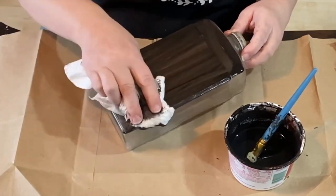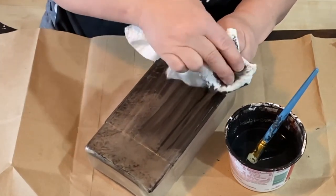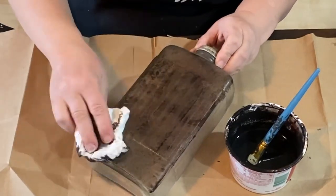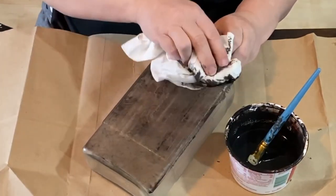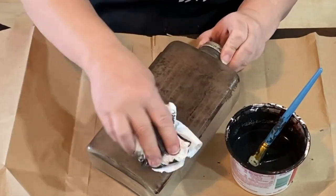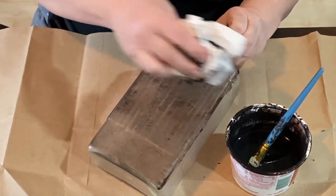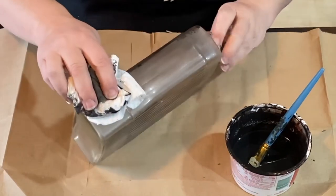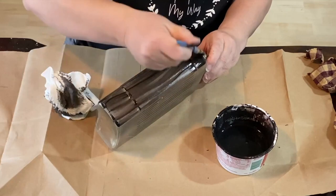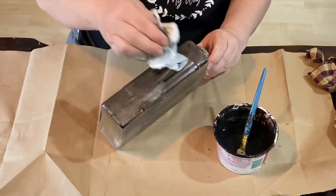I know I'm supposed to make these look new but in primitive, things are supposed to look old but new. So that's kind of what I'm doing here. I'm just brushing it on and then dabbing it back off so that it leaves some of it behind. This has some ridges in the middle. I'm trying to get that black to sit in those ridges and anywhere just to make it look aged and old like the bottle has been sitting around for a long time.